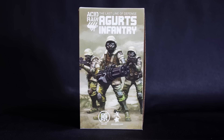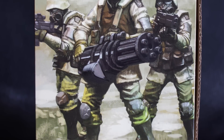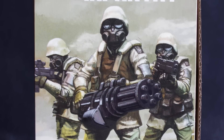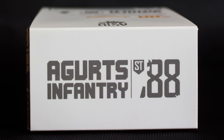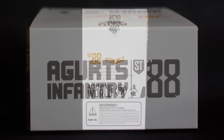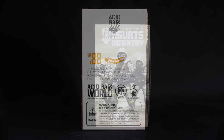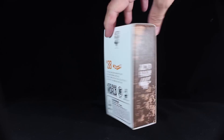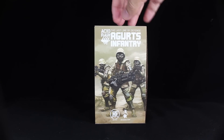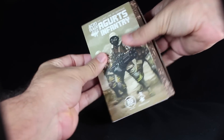The Uggarst Infantry comes packaged in the type of clothes box we've been getting from Ori Toys for the Acid Rain line. It has awesome art on the front depicting the Uggarst Infantry soldiers, each one holding one of the three included weapons. The top of the box has the name of the figure, while the back of the box has information on the contents.